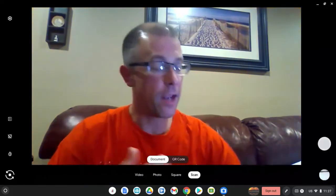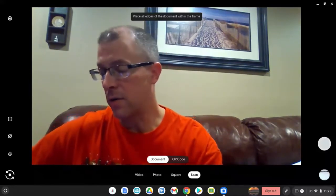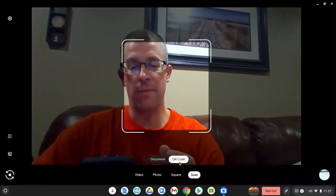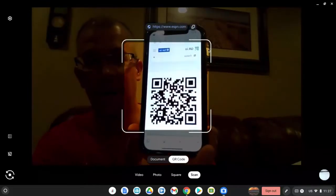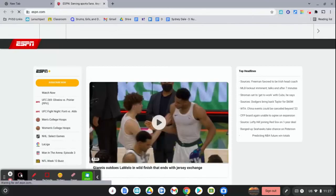The other ability is to scan a QR code. Let's go ahead and select 'QR code,' and I'm just going to hold up this one on my phone, which should take us to ESPN. You can see it right there — select ESPN and it takes you right to it. If you have any questions, please let me know. Thanks for watching, take care.